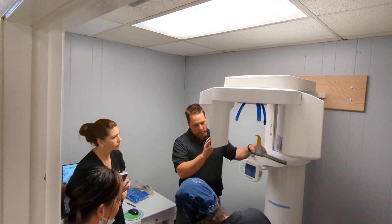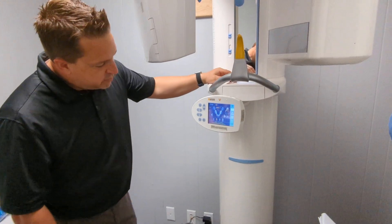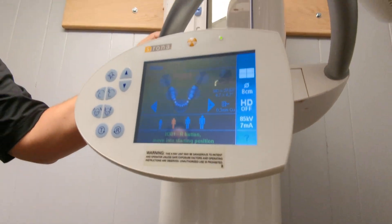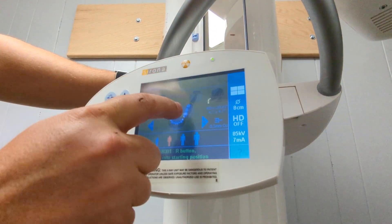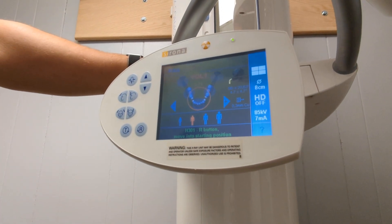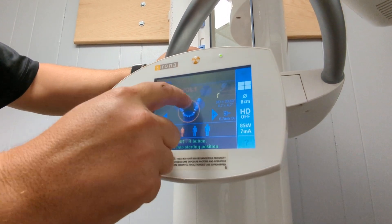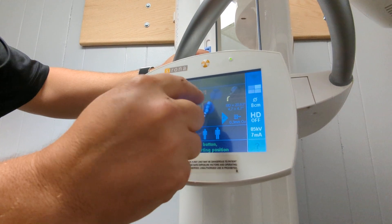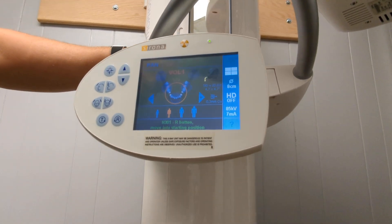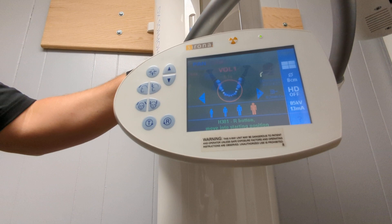This machine takes 2D and 3D. Starting with 3D — most of the time it does an 8 centimeter scan, so basically you're going to do a full arch scan. You can vary where you want to go depending on where you touch. Typically just go somewhere like that and that's going to give you your full arch. If you need more posterior you can go a little more posterior. You can do side by side, left, right, middle. It's not super intuitive but it's a very easy thing to do. Big guy, little guy buttons right here.